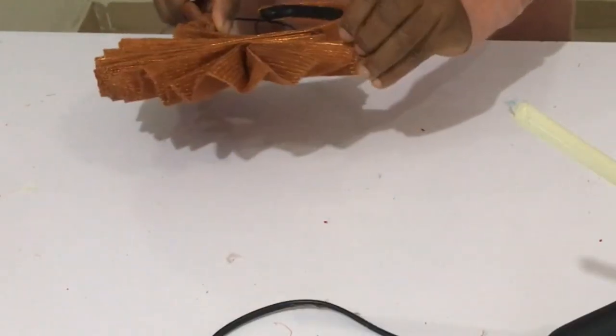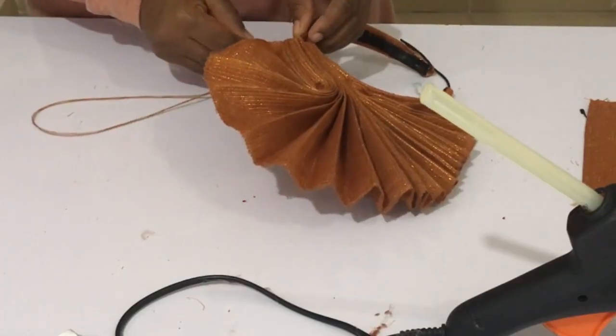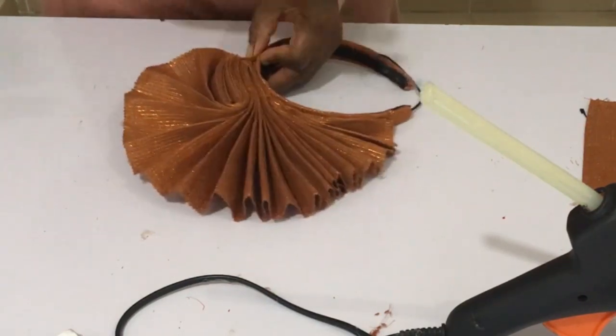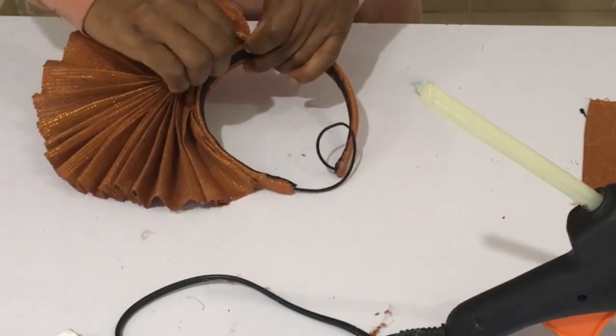Turn the headband to the other side, open up the pleats, and hold them down across the fold. Then sew that part the same way we sewed the first side, going all the way to the other edge.